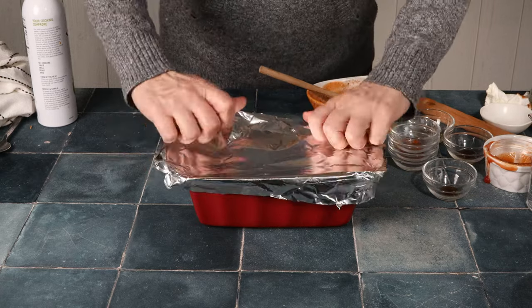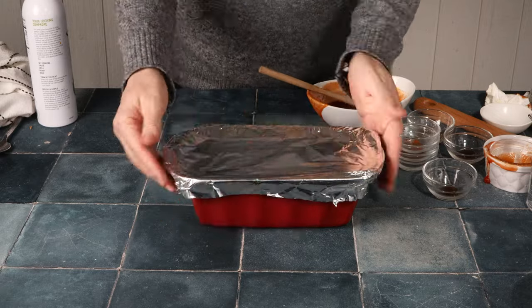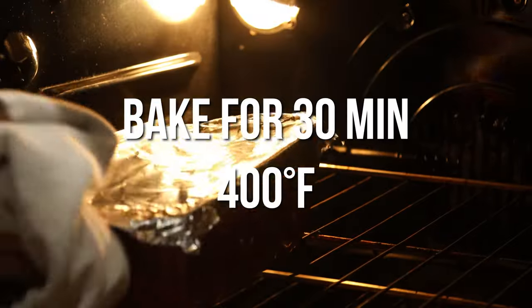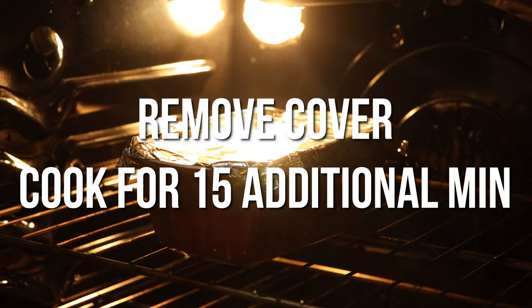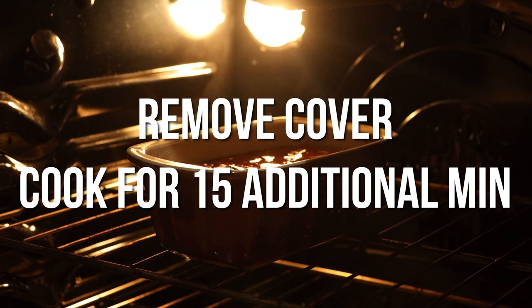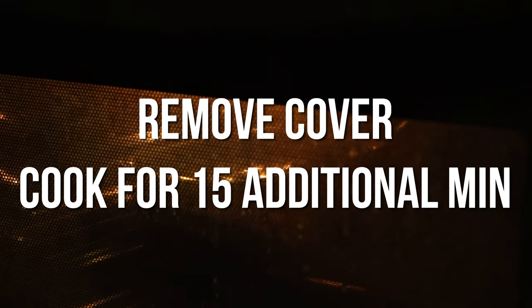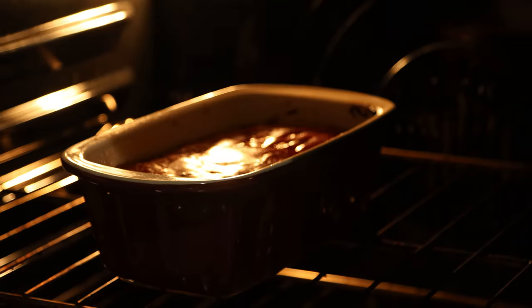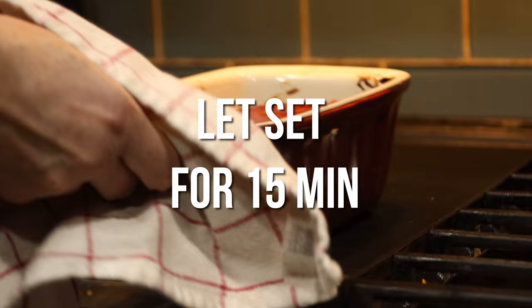Wrap the loaf with aluminum foil or parchment paper, whichever you prefer, and put it in a preheated oven at about 400°F. Cook for roughly 30 minutes. For the last 15 minutes, remove the foil or parchment paper and let it cook another 15. Once finished, take it out and let it sit for another 15 minutes to let it set.